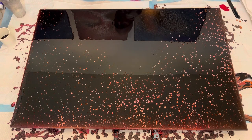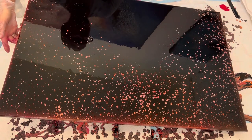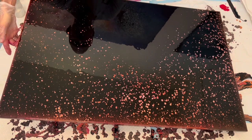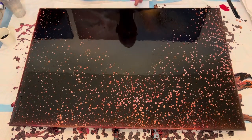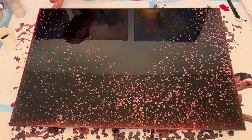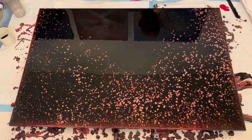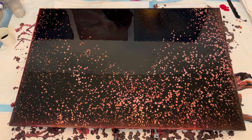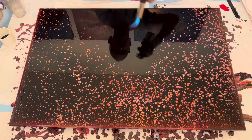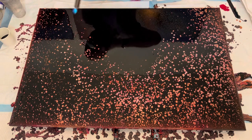Okay friends, I'm going to stop talking and you can watch the rest in the time-lapse. Watch it to the end and watch the final composition. I'll see you next time.